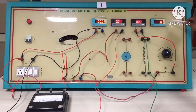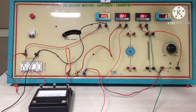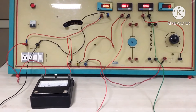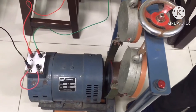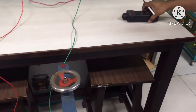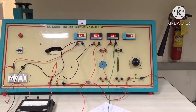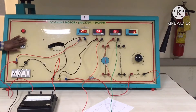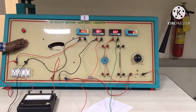We are not using the RPM meter on the board, as that is for the Kirloskar company shunt motor. We are using a separate Rajat's made DC shunt motor, and we will measure the speed using a digital tachometer. For conducting Swinburne's test, we have to apply the rated supply voltage and run the motor at no load with rated RPM.